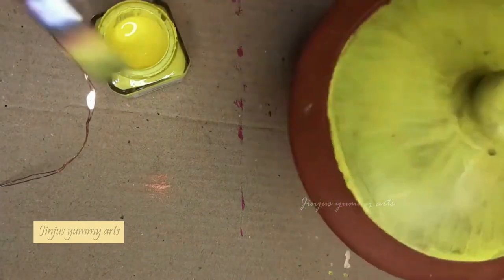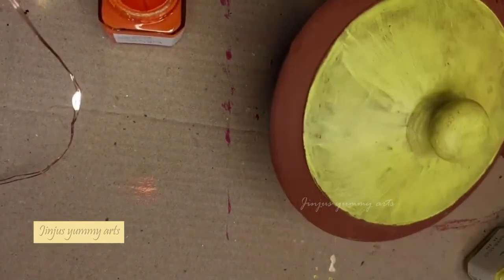In the same color combination, I paint it on the other side. On the other side, it is orange.